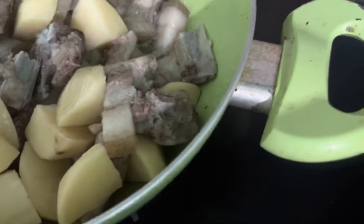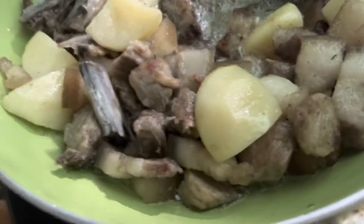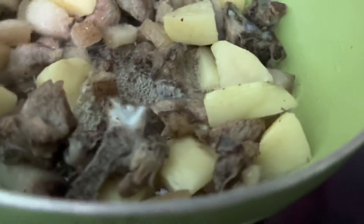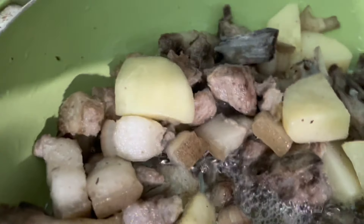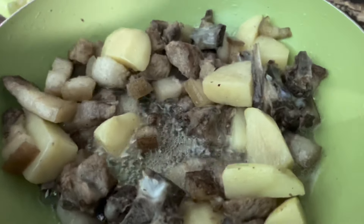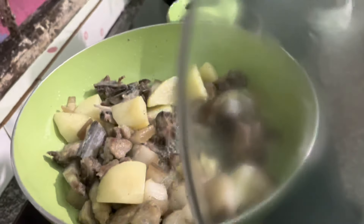We'll mix a little while we cook. Let's put the garlic in the pan.